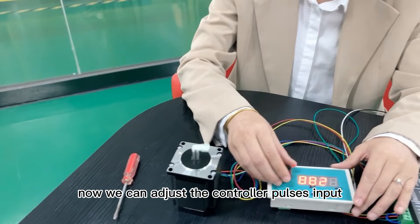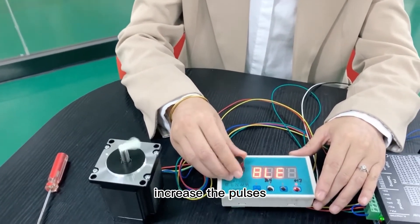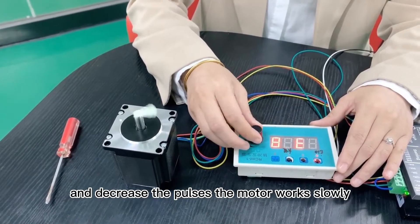Now we can adjust the controller pulses input. Increase the pulses, the motor works fast. And decrease the pulses, the motor works slowly.